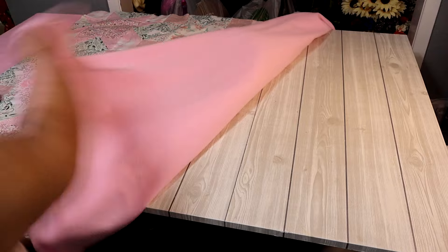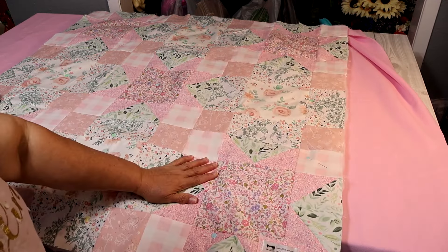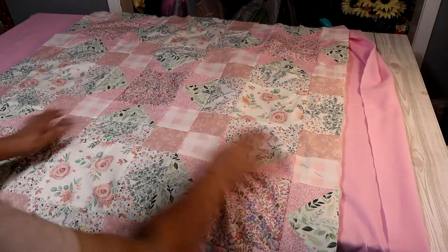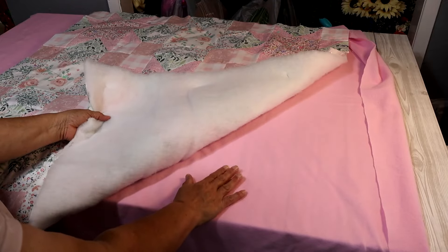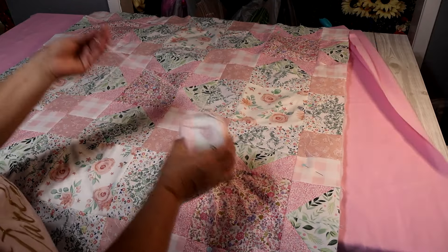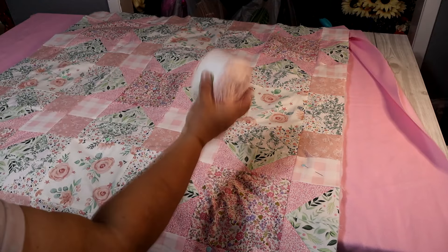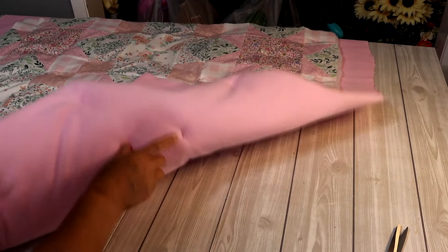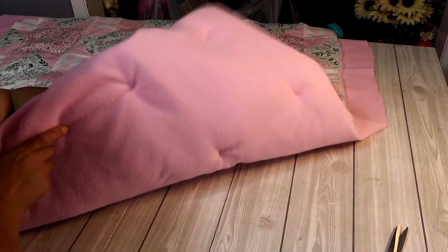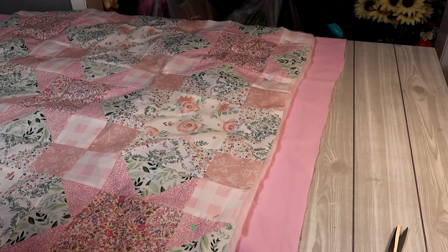I've cut the pink fleece backing considerably bigger than the other two pieces and it's already been washed. I place it right side down on the table, then sandwich the batting and the blocked quilt top on it. I push the pins through all three layers — grabbing the fleece backing, the batting, and the quilt top — and then I'll use the yarn to tie in different spots to hold all the layers together.